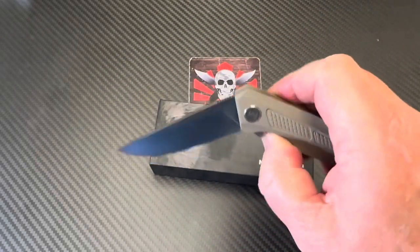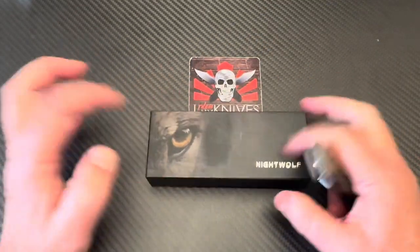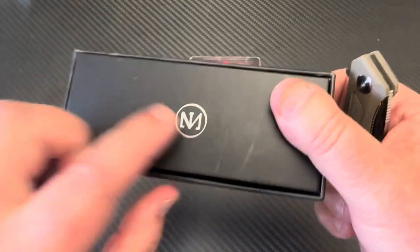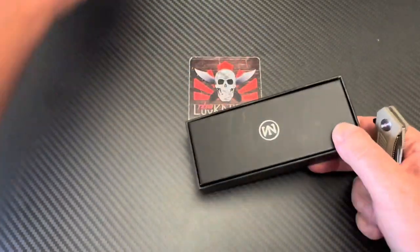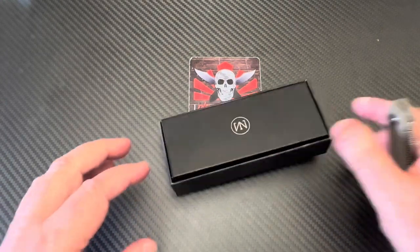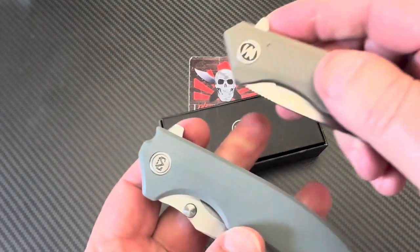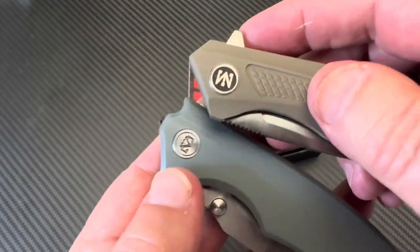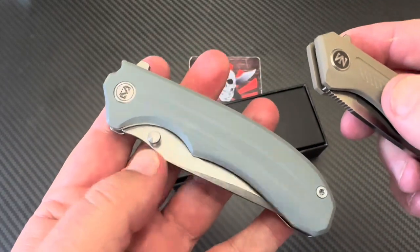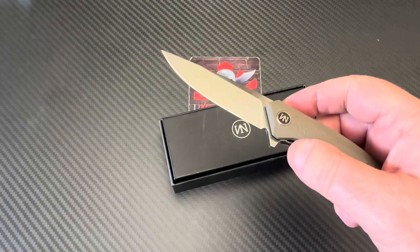Welcome one and all — love them knives. We talk a lot about budget knives, and this one looks like a Miggeron, doesn't it? I thought I had a Miggeron knife around here somewhere. It does look a lot like it. There's my Miggeron Centurion in G10.